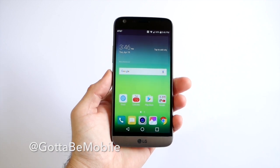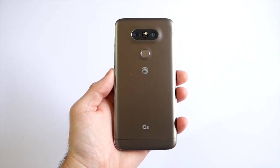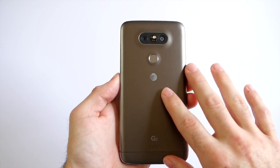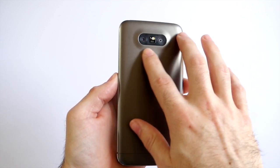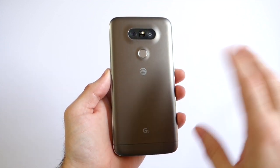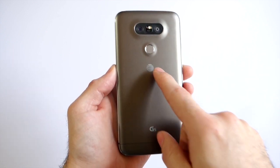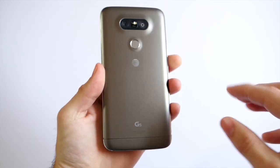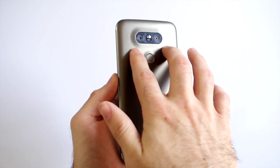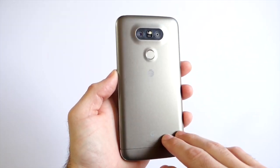This is the new G5, and it's much different from past phones — from the front to the back, everything has changed. We can toss out everything we knew from past LG devices. The buttons on the back are gone, replaced by a unibody aluminum frame with a fingerprint scanner button. LG made these changes for two reasons: the fingerprint scanner, and the new modular design where the bottom slides off, with tons of accessories eventually coming. There are also two cameras on the back.